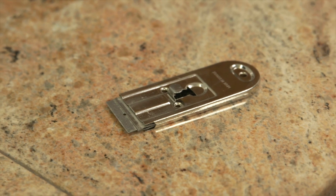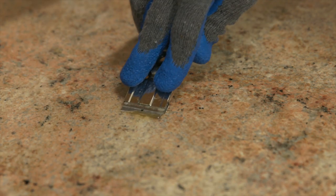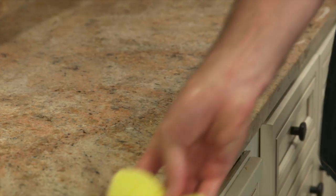A particularly tough spot might require a razor blade. Scrape away the buildup — you're not going to damage the surface. Once you're satisfied, rinse your sponge and wipe up the suds.